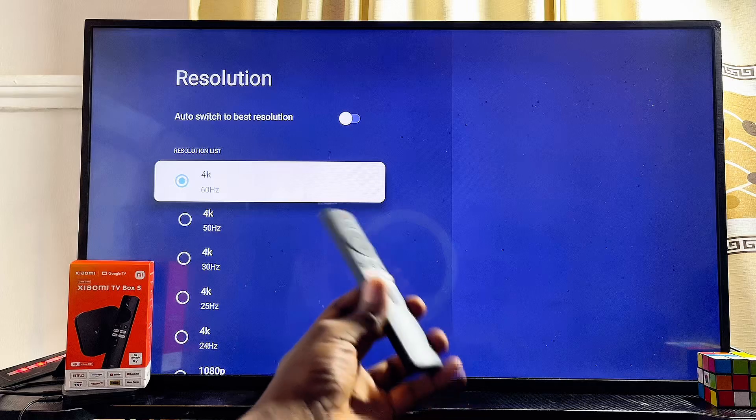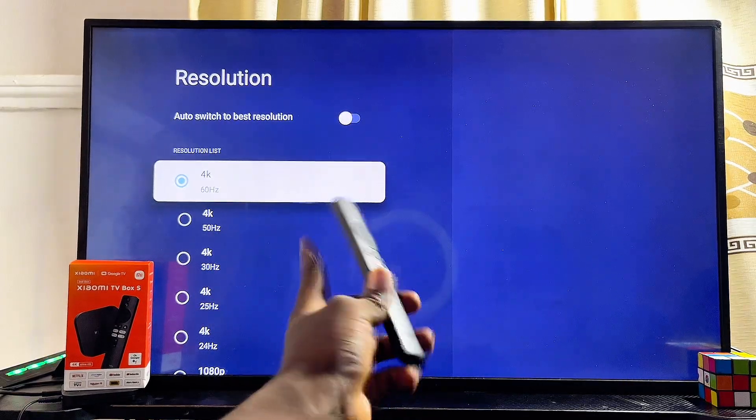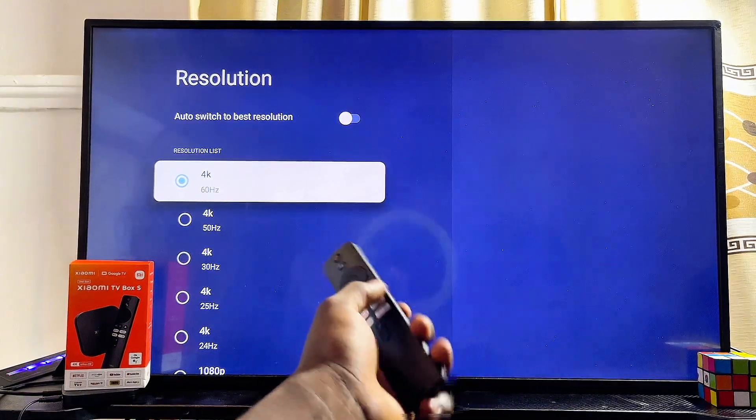Keep in mind: if your TV does not support 4K, then most likely your Xiaomi TV box will not show the 4K option. It will only show the resolution options that your TV actually supports.